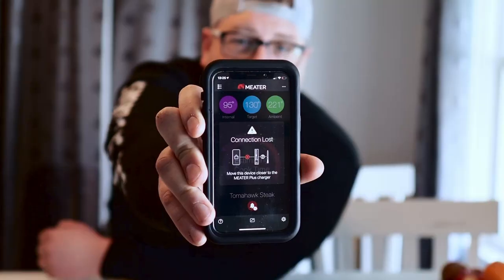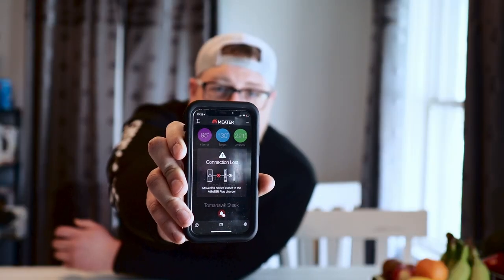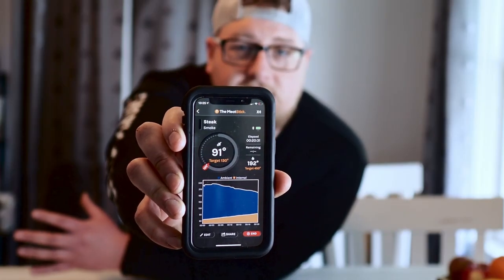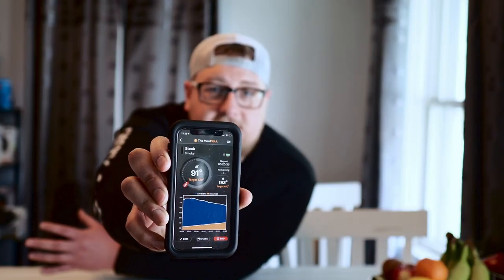Now I want to check the distance capability. I'm going inside the house, pretty far away from the smoker. I'm anywhere between 70 and 80 feet away and I've got bad news on the Meter Plus front — I have lost connection with the Meter probe. This is a big problem I've always had with the Meter. Checking the Meat Stick — I have full connection. That's a huge win for the Meat Stick.